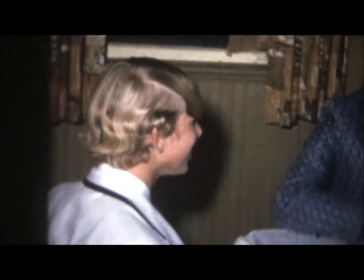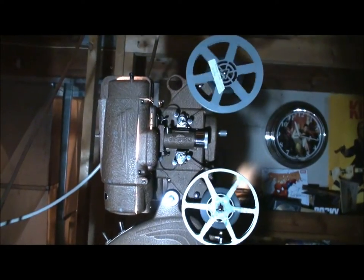My uncle shot these on his camera and then handed the film over to my parents. That's my other uncle serving bar. There's my brother. And that's yours truly again, striking a silly grin. The Ampro 8mm projector — oh, what memories this brings up.